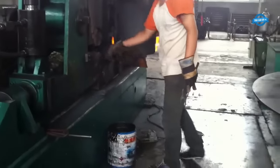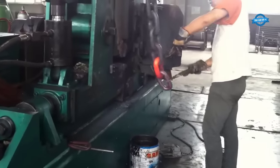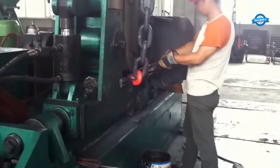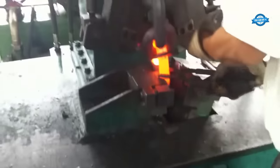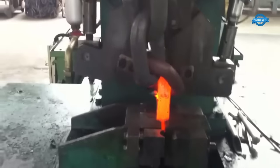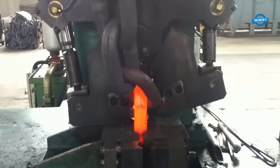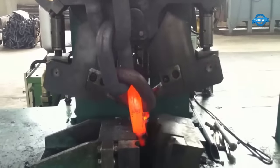The semi-automatic anchor chain making machine operates by producing a series of metal rings or links that interlock to create a flexible and robust chain. It forms each link segment with precision and consistency. Operators play a vital role in monitoring and controlling the machine's functions, ensuring the production of high-quality anchor chains of various lengths to meet specific requirements.